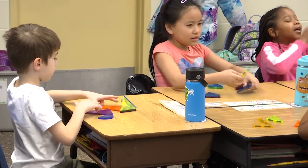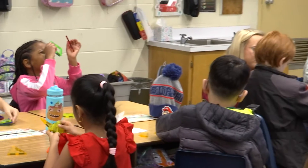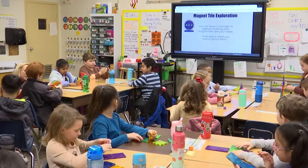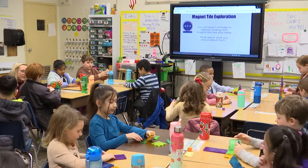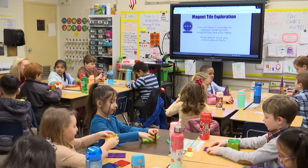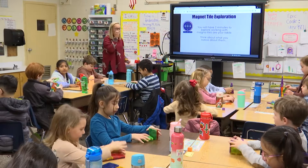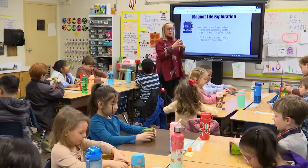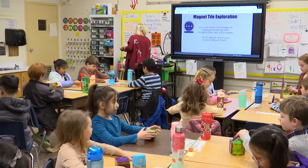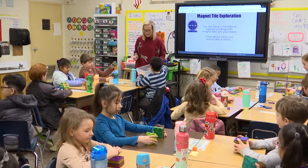So how did you get these all to stick together? What force is keeping these things together? What's making them stick? What's that called? Madness — we don't talk about Bruno. All right, go ahead and take your creation apart, and I'm going to come around and collect your magnet tiles.